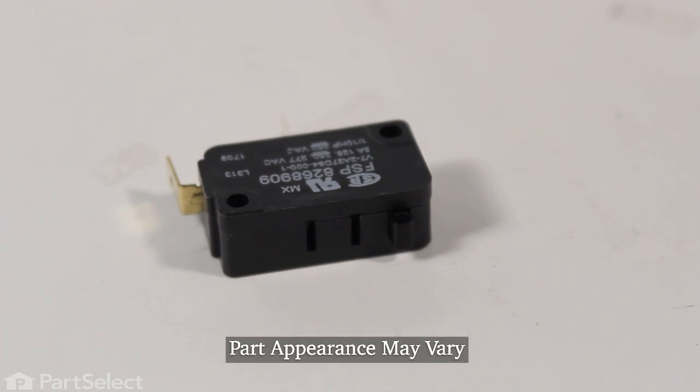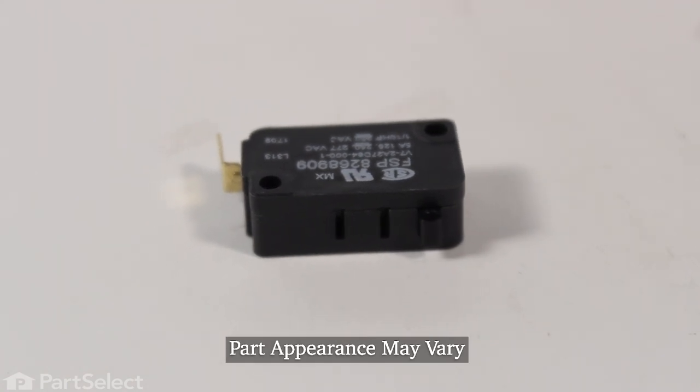Hi, it's Steve. Today we'd like to show you how to change the float switch on your dishwasher. It's a really easy repair. Let me show you how we do it.